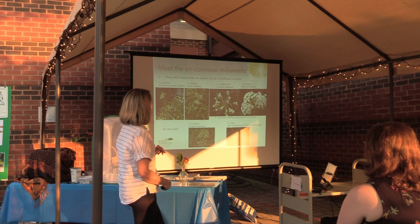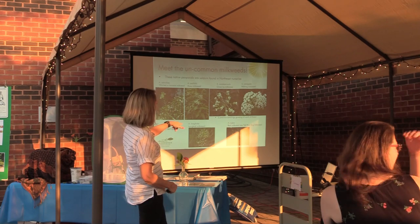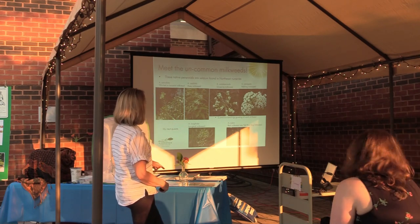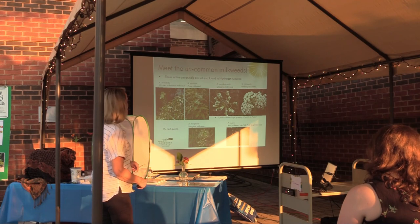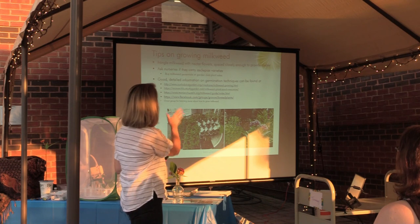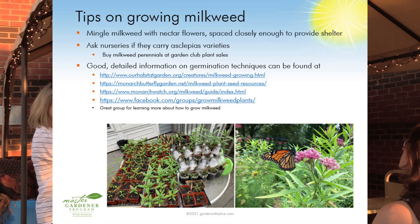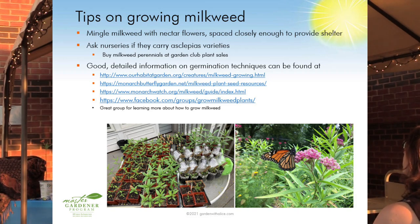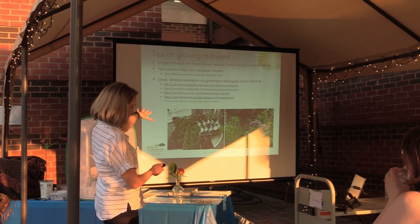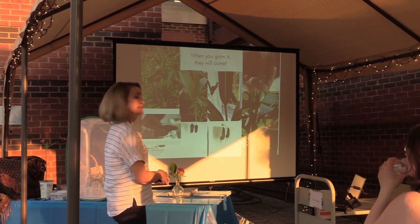My quest for red milkweed is as yet unmet — I can't find these seeds anywhere, but I'm determined that I will someday. When growing milkweed, mingle it with your nectar flowers. Don't have a big patch of milkweed all by itself. Mingle it in together — it's safer for them that way and easier for them to hide from and escape predators. When you grow it, they will come.